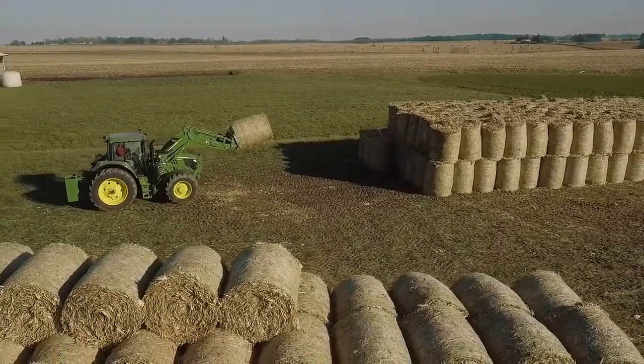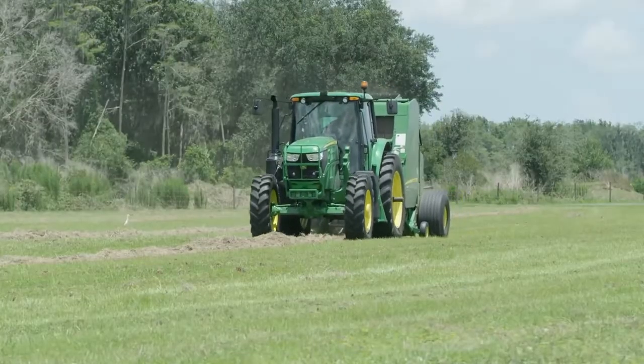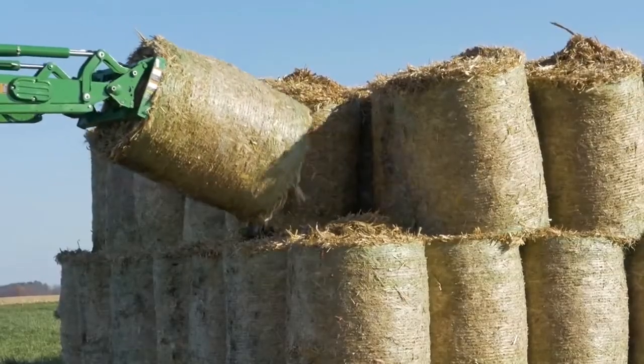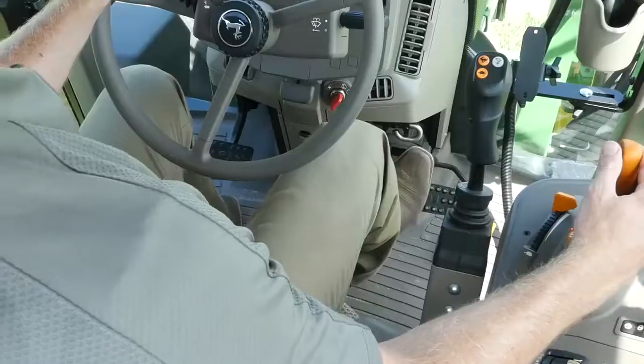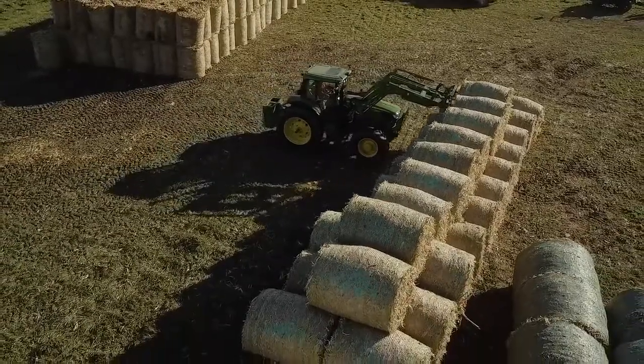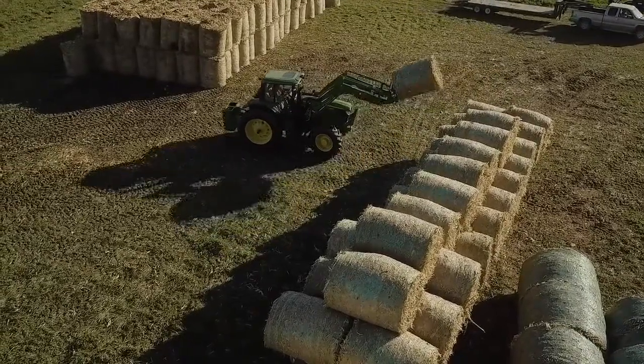Loader work is another great example of frequently stopping and changing directions, which makes Auto Clutch the perfect feature to make your day easier. When you're moving bales, lightly engage the brake to roll into the bale, which also actuates the clutch. Picking up each bale now takes less steps, and the same can be said when you're stacking bales and doing silage work.